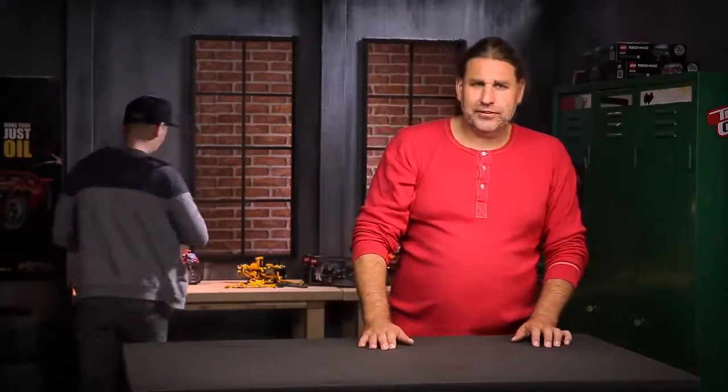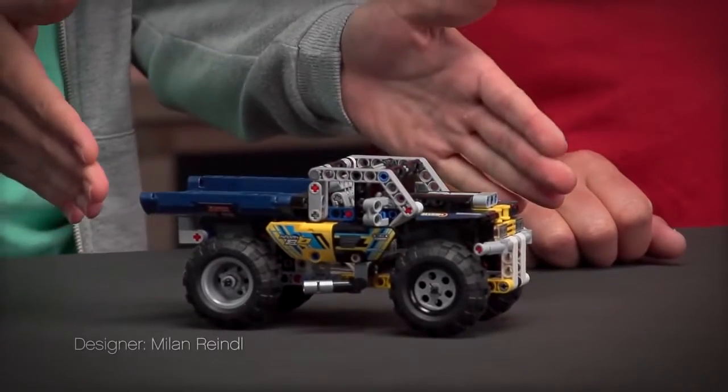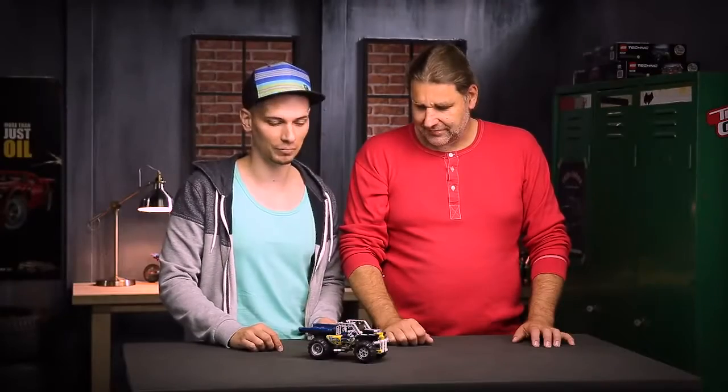Now Milan will present you the combi model of both boxes, and remember you can always find the building instructions for the combi model on lego.com. If you have both boxes you can combine them into this extreme off-roader, which comes with both pullback motors included in the model.